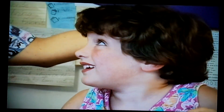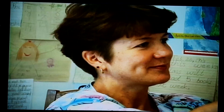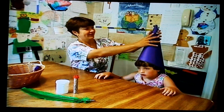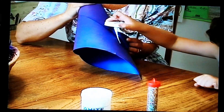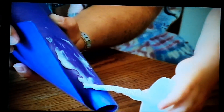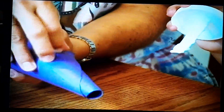Then Nicole wrapped the construction paper around the top of her head in the shape of a cone. Nicole's mom helped a little. Then Nicole glued the hat together. It took a little while for the glue to dry.